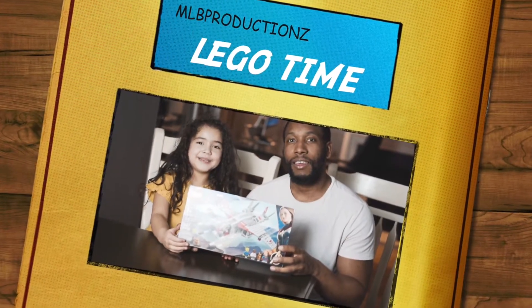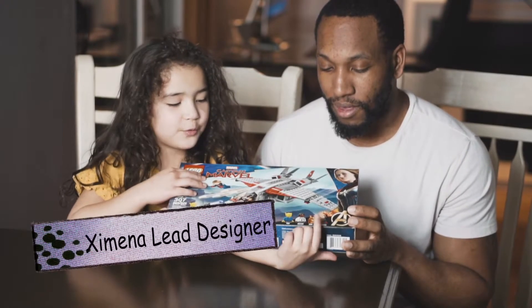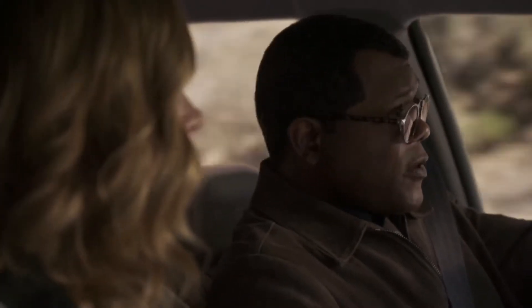Hey, it's my dad and me, and we're building this, like, LEGO ship as Captain Marvel. I don't know who the cat is, but I don't know who this guy is. Nick Fury. Nick Fury? That's the craziest thing I've heard today.